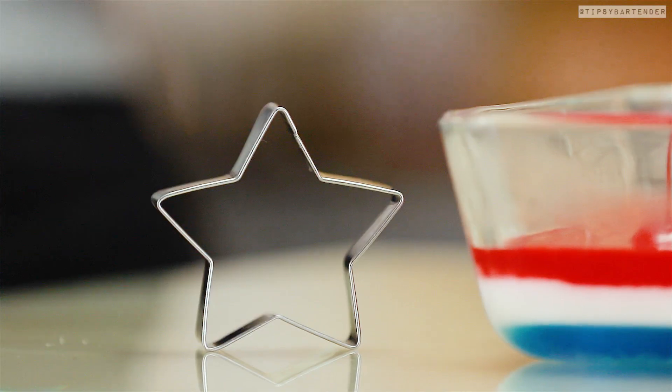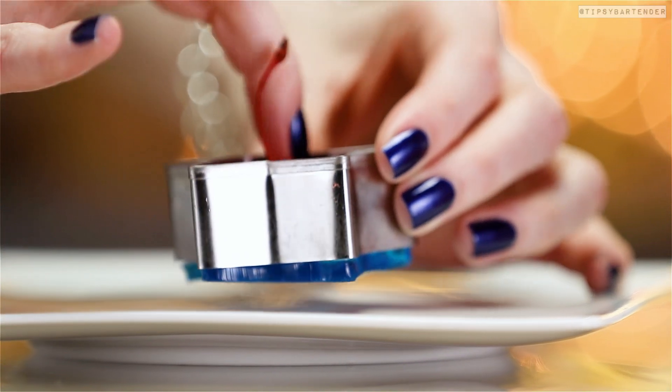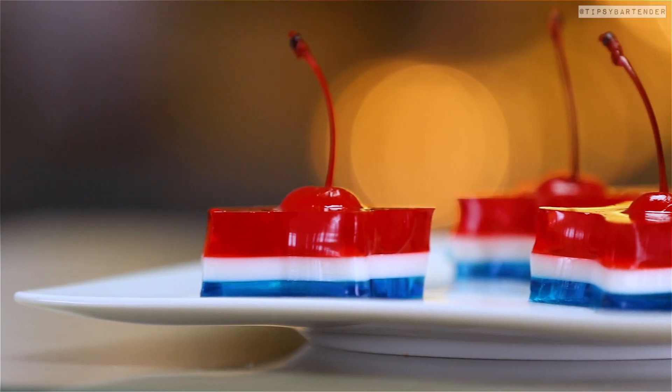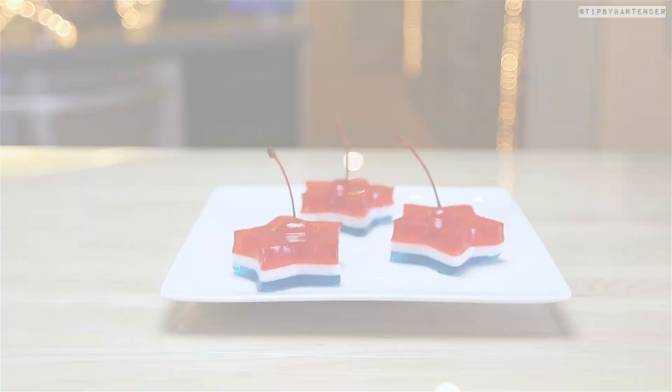Stick that in the fridge and let that harden. Then break out your star cookie cutter and cut out the red, white, and blue. Look at that — see the sexy little jello shots coming out of there? Bingo. Let's go on to the next one, because that treat is done, it's good to go.